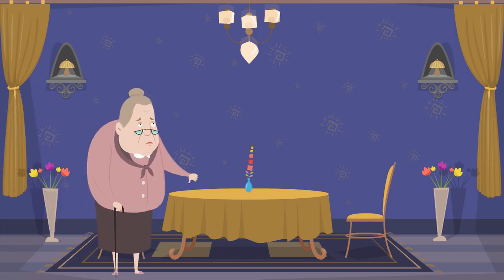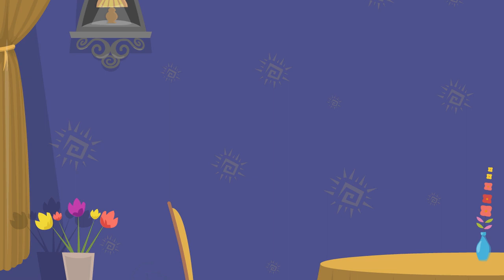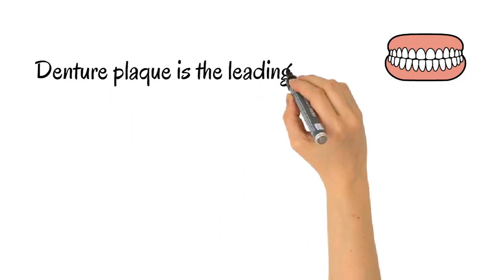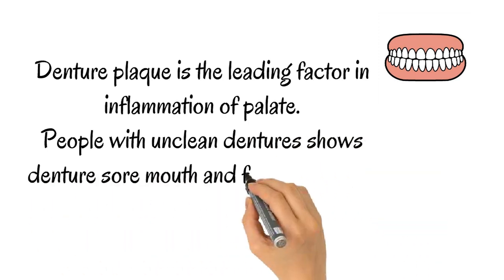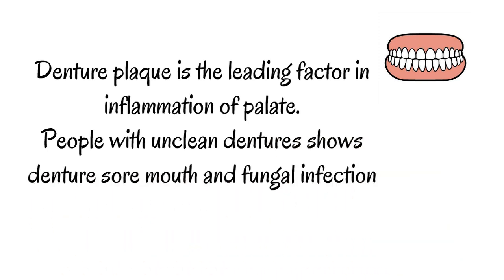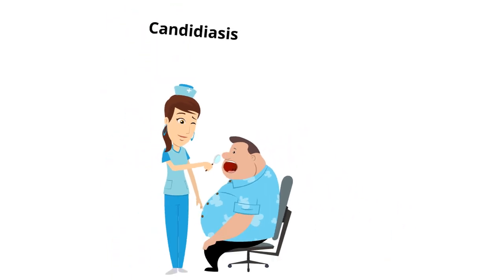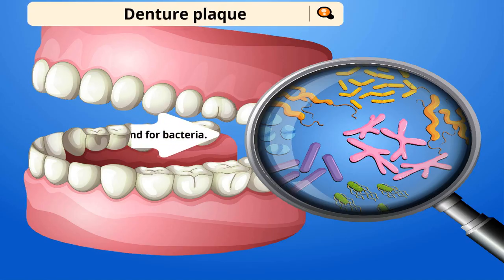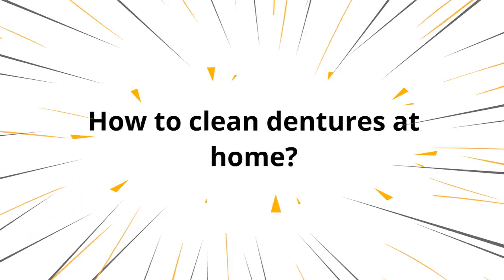Does your denture stink? Does your denture have stains? What happens if you don't clean the dentures? Denture plaque is the leading factor in inflammation of the palate. People with unclean dentures show denture sore mouth and fungal infection like candidiasis. Denture plaque is just like dental plaque on natural teeth and is a breeding ground for bacteria. Food remnants stick on the denture undersurface which causes irritation to soft tissue and is also the cause of bad breath.